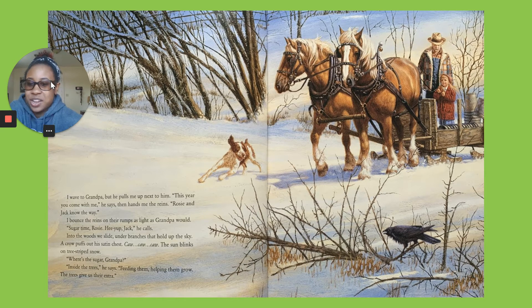Into the woods, we slide under branches that hold up the sky. A crow puffs out of his satin chest. Caw-caw! Caw-caw! The sun sinks on tree-striped snow. Where's the sugar, grandpa? Inside the trees, he says.